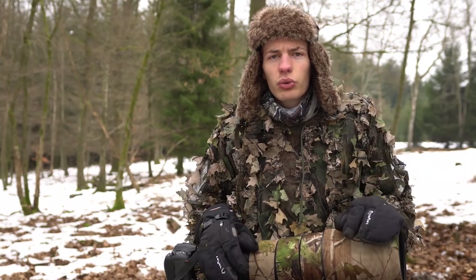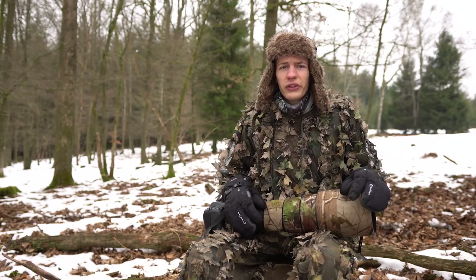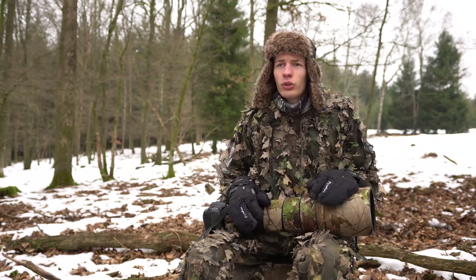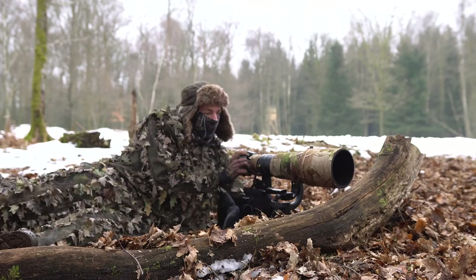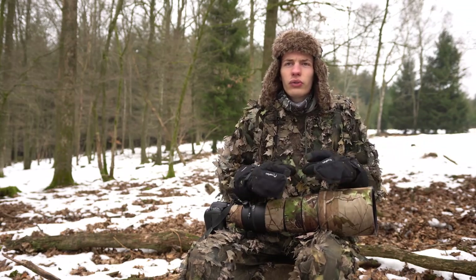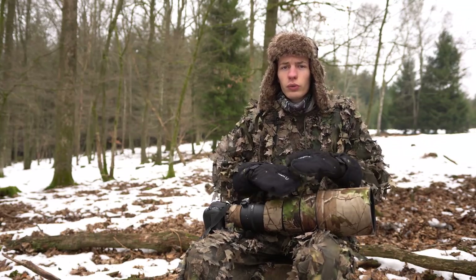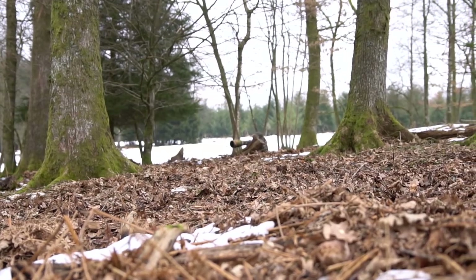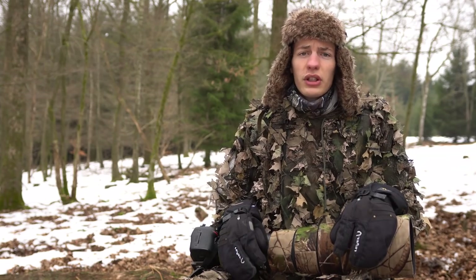Chose importante pour bien se camoufler : utiliser le milieu lui-même. Si vous vous mettez debout au milieu d'une prairie, vous serez repéré tout de suite. Par contre, si vous vous positionnez au coin d'une prairie près d'un arbre, d'une souche, ou derrière un arbre tombé, vous rentrez dans le milieu et devenez presque invisible. Observer le milieu et réfléchir à où se positionner, c'est ultra important.